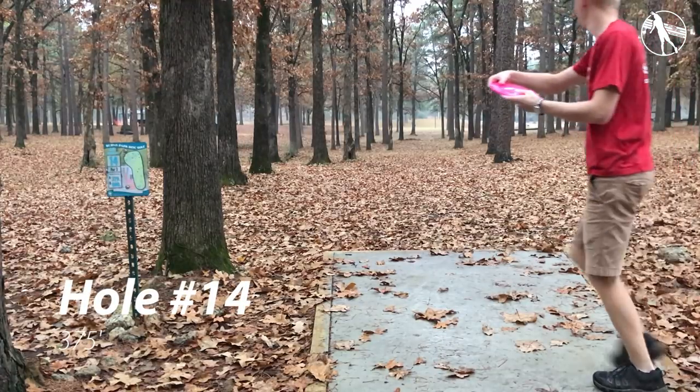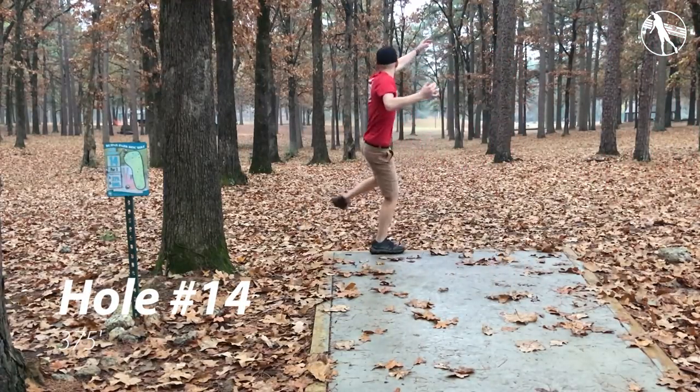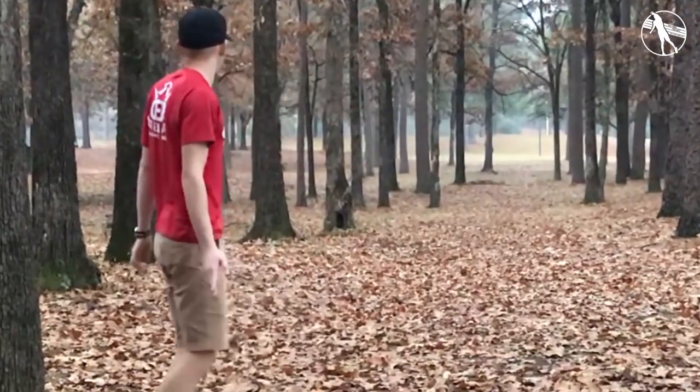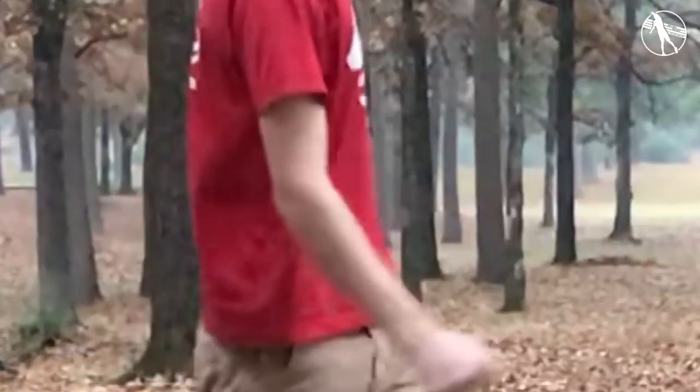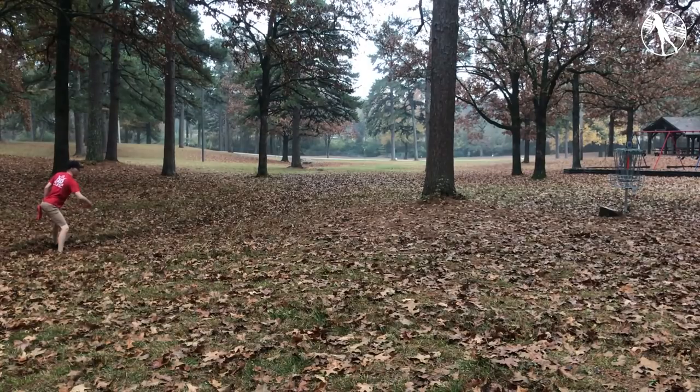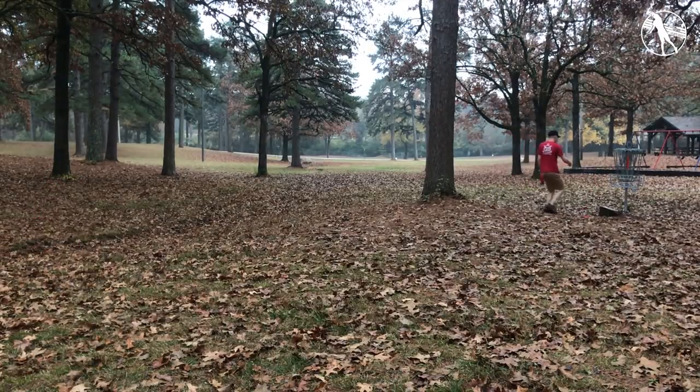Hole fourteen. This is a long and straight hole. Usually I'll throw an EMAC Truth here too — just try and get something past all these trees that's not going to fade too much. This one skips way to the left and I walk in front of the camera again. If you throw something faster it's going to skip a lot and generally not get you as close to the basket. Made a good putt.